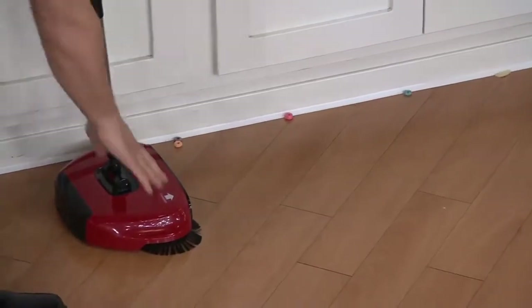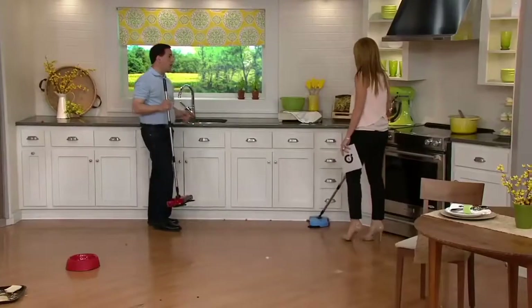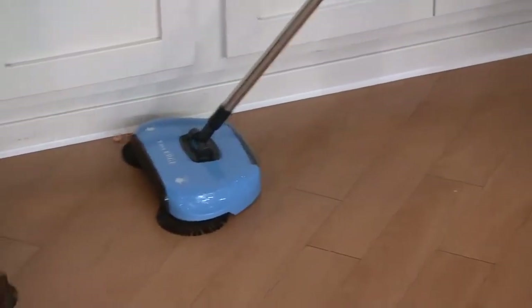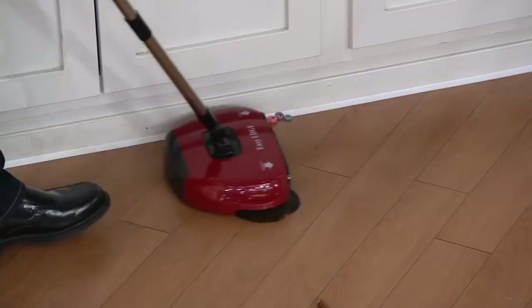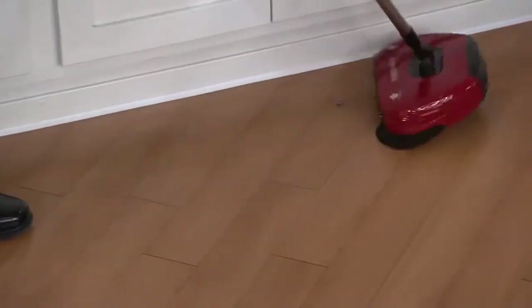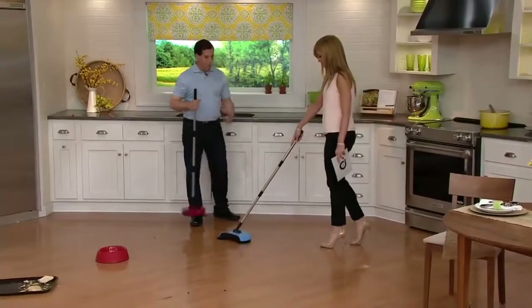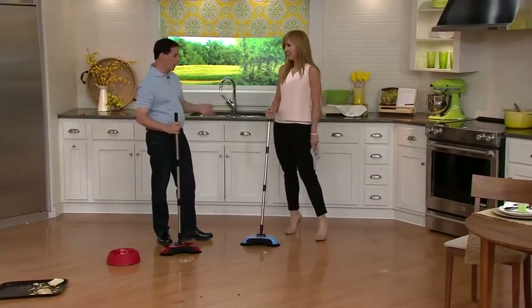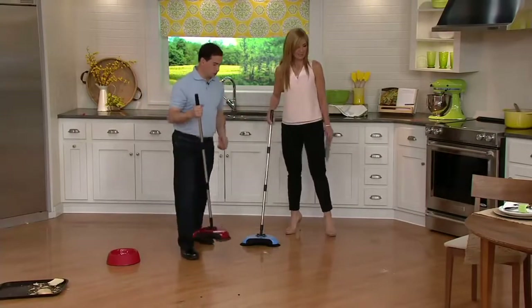Do you see how it gets really close to the edges? These have horizontal brushes. When you use your vacuum or a broom and a dustpan, you can't get so close to the baseboards. But with that horizontal brush, you'll see it pulls stuff out from that baseboard. You can get that — no problem. It's always ready to go. It doesn't use batteries. And I really want you to use it like a broom — in real life, underneath the table here.